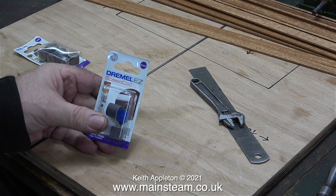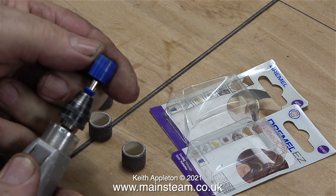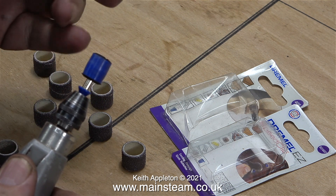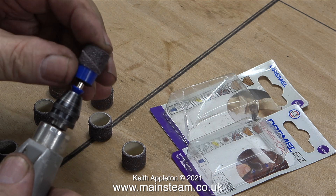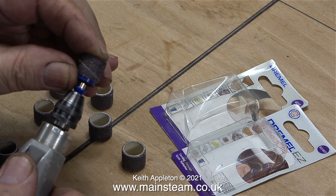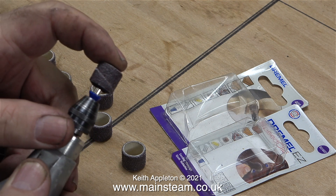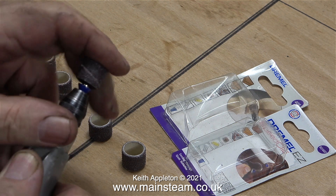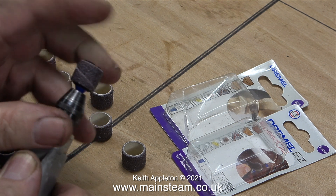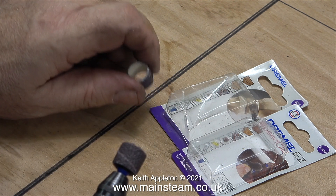I went to a local DIY store the other day because my first wife wanted to buy some tiles. While she was walking around looking at tiles, I was walking around looking at machine tools and I saw this thing — it's a fitting for drum sanders. You just put the drum sander on, press the top, and it clicks into position. Much better than the type that uses a small screw to expand a rubber block.